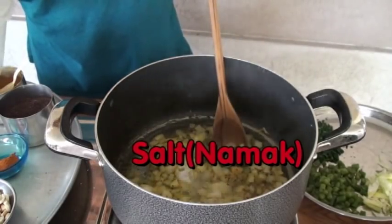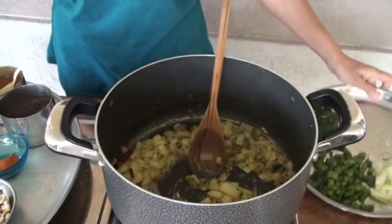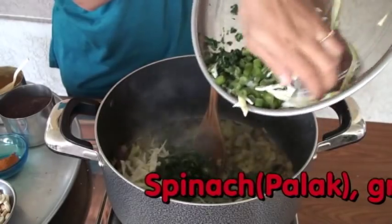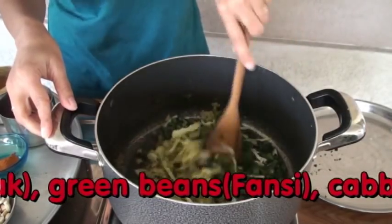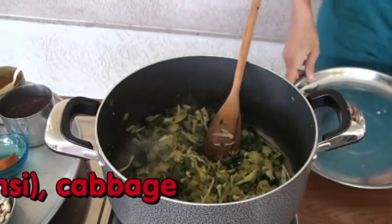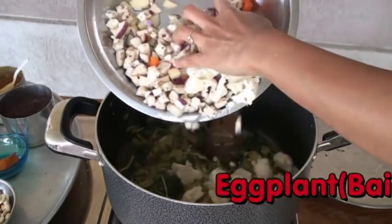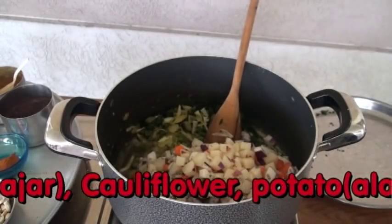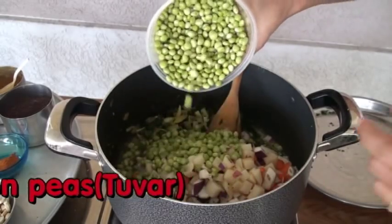Add salt. Now I'm ready to add the rest of the vegetables — eggplant, bangan, cauliflower, carrot, and pigeon peas — fresh from my garden. I'm going to cook these vegetables for a little bit.